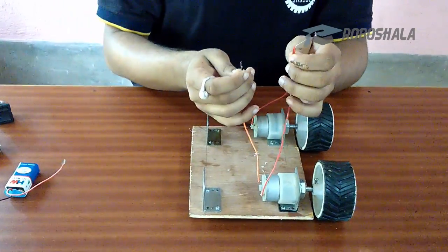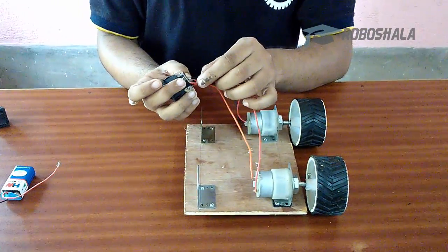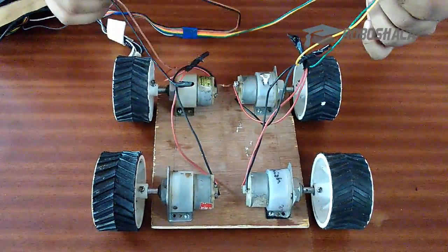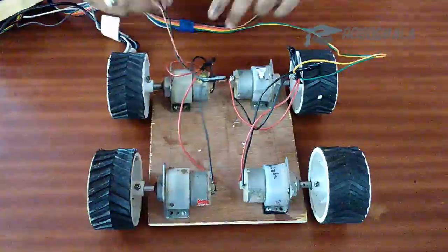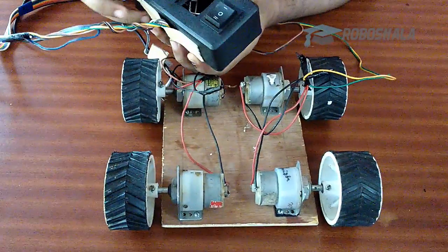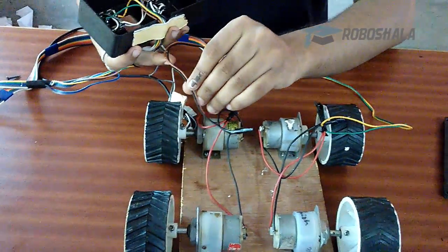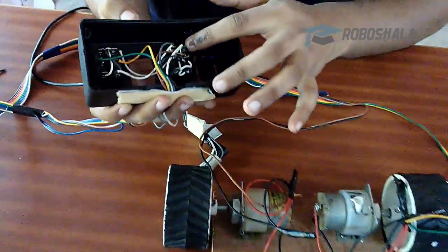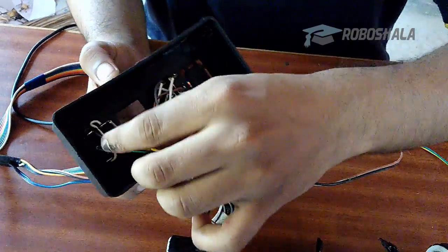Now we connect these two terminals with our DPDT switch, and they go to the middle pins. Here you can see the connections of the motors — these two wires go to this motor and these two wires go to this motor. This wire goes to my switch box, which is basically a box that holds the DPDT switches. Here you can see that this brown and black wire goes to the middle pins of this DPDT switch, and this green and yellow wire goes to the middle pins of this DPDT switch.